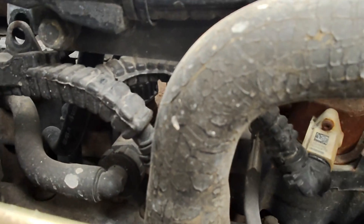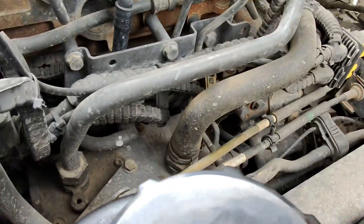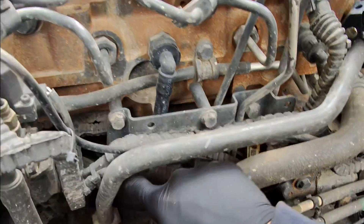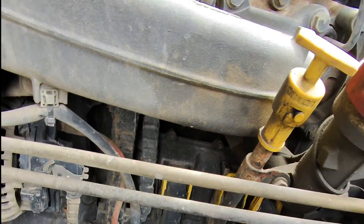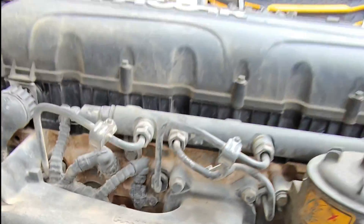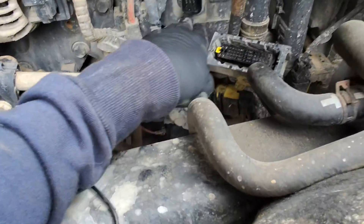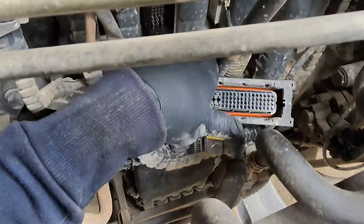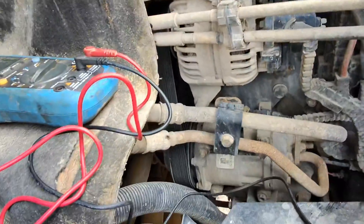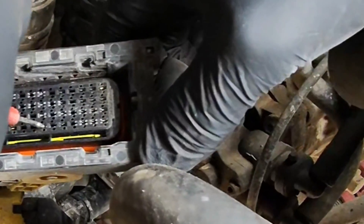We'll tip this cab over, get plug A off and test the resistance. Not the most accessible of units, but these are the two we need to look at. The wiring harness comes along here to the back of the block, all the way along the back of the block, down to here - and we've got A, B, and C. We'll pull plug A off now and test pins 25 and 26. Down each side of the plug are numbers, and we'll be looking for 25 and 26.